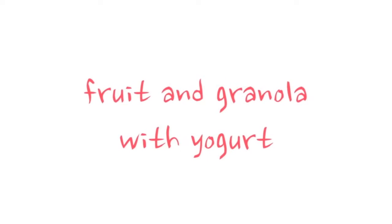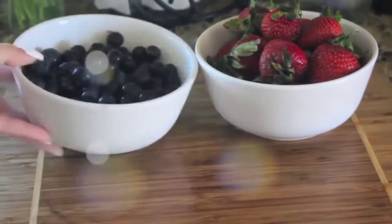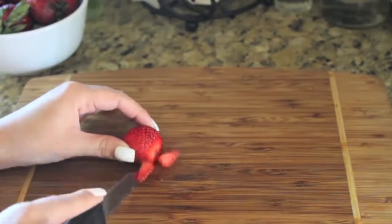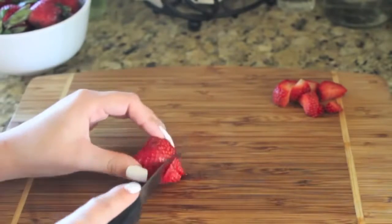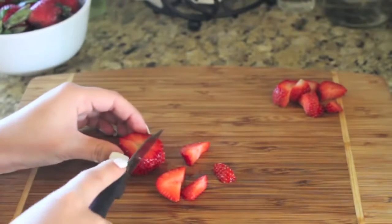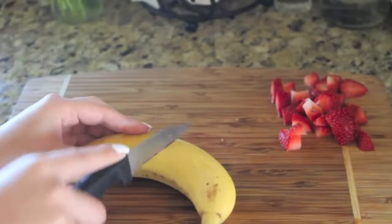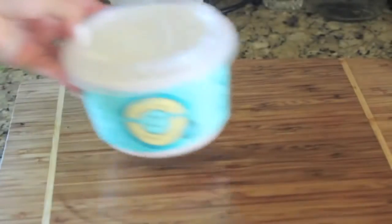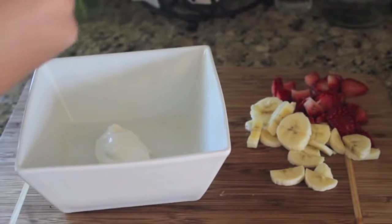My next recipe is super simple and super quick: it is fruit with granola and Greek yogurt. You can add any fruit that you please, but I'm taking some strawberries, some blueberries, and a banana. I'm using Greek yogurt because it is much healthier than regular yogurt, and then I'm using vanilla almond granola. I'm cutting up my fruit nice and tiny, then adding two spoonfuls of Greek yogurt, putting my fruit in, putting my granola in, stirring it up, and eating it.